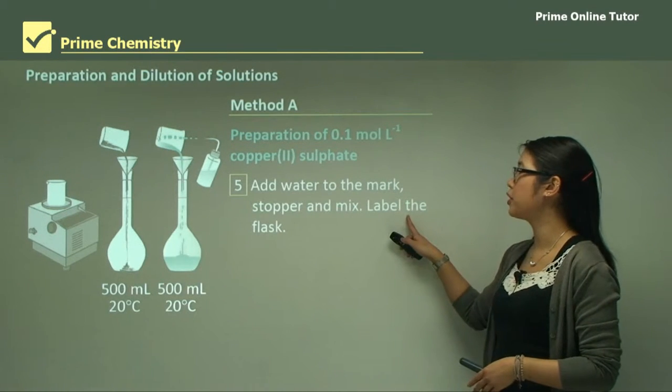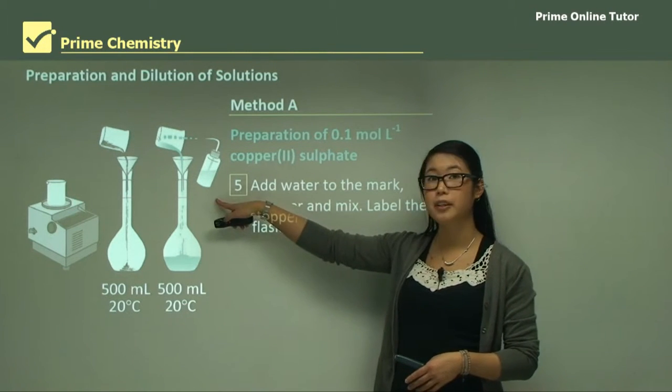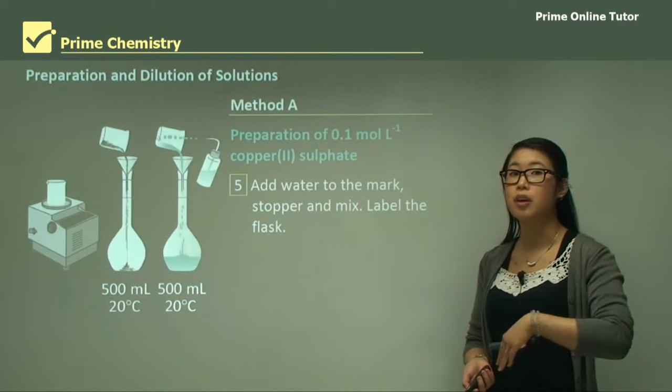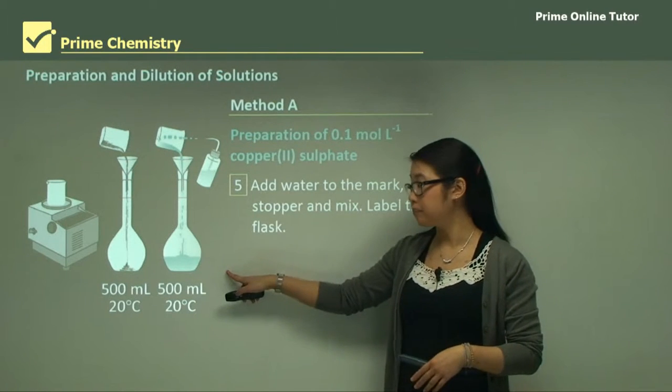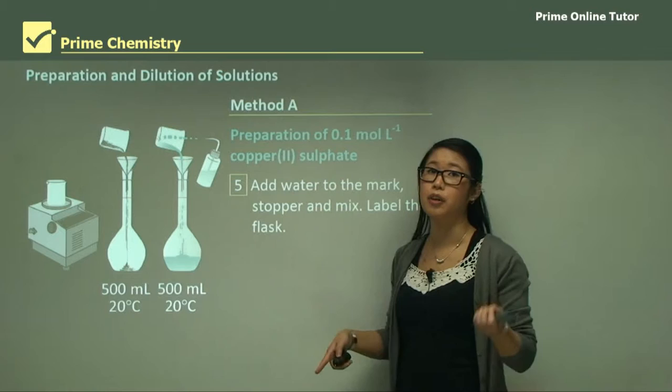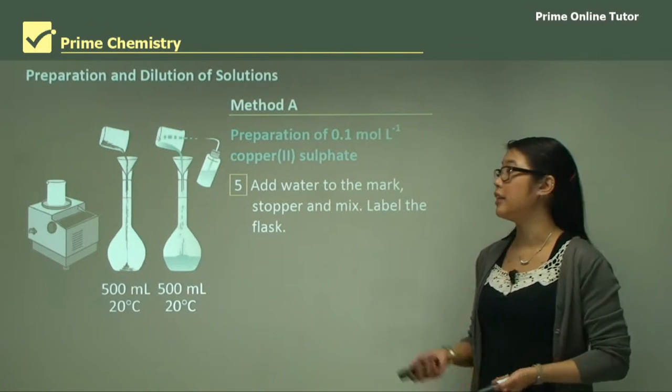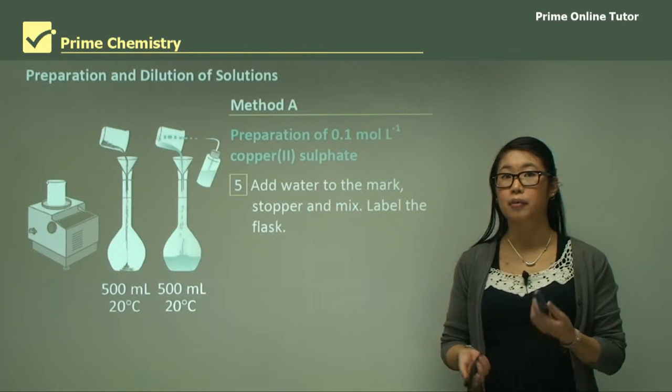We add water to the mark on the volumetric flask and put the stopper in, so we can mix it and make sure it's a homogeneous solution — things are not clumping at the bottom or anything like that. Then we label the flask, and this is the first concentration.